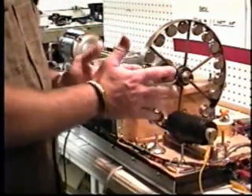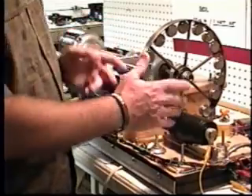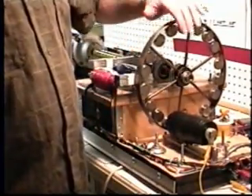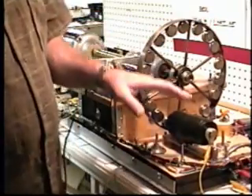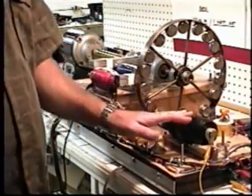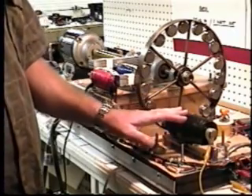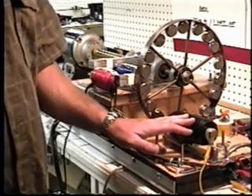What we are going to show in this video today is, first, a conventional system that slows down under load. Then we are going to harness the back EMF from our generator coil and we are going to accelerate the system under load.